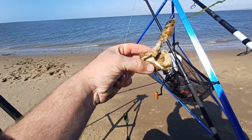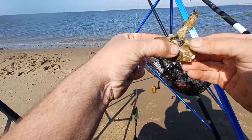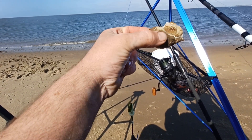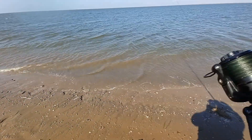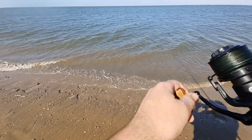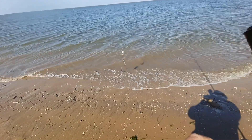Okay guys, so is that another species? I don't know if we can count that — is it a whelk? Putting the scratching rig away... feels a bit bigger, a bit more weight to it.